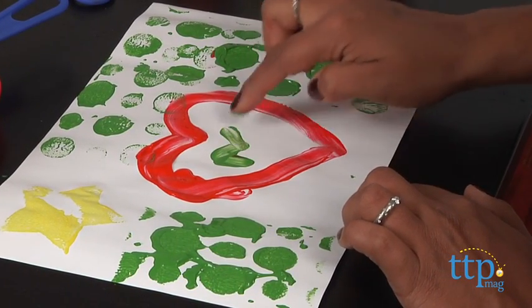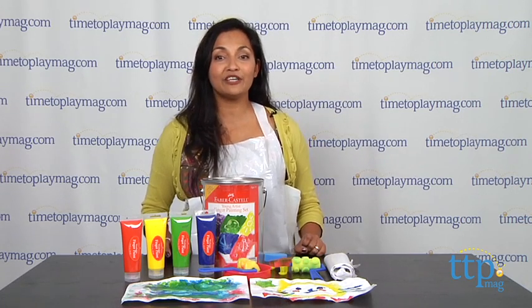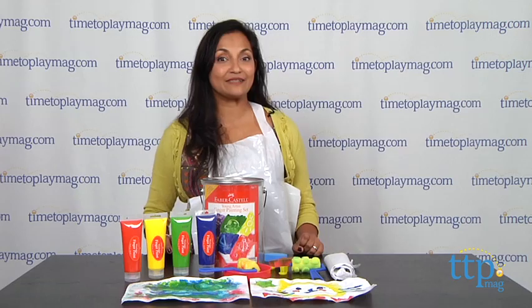The Faber-Castell Young Artist Finger Painting Set is for ages 3 and above. For more information, find us online at timetoplaymag.com, your number one source for all things play.